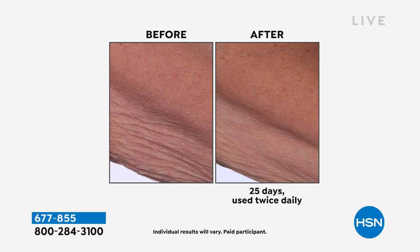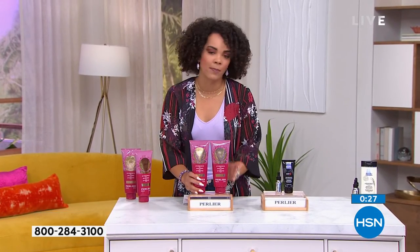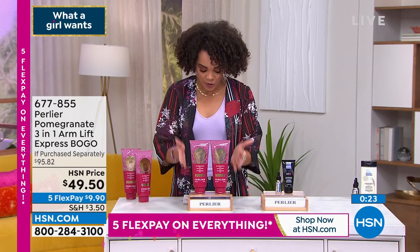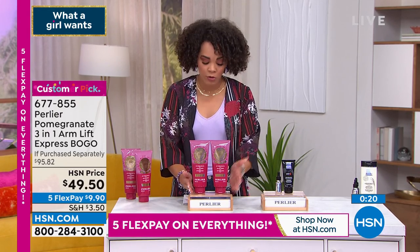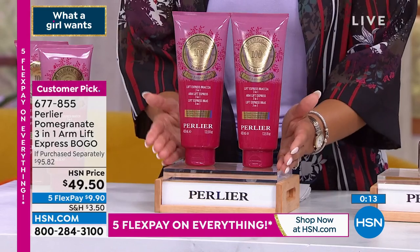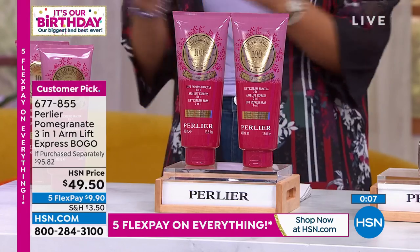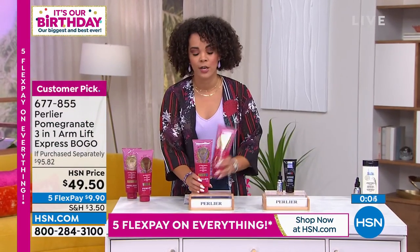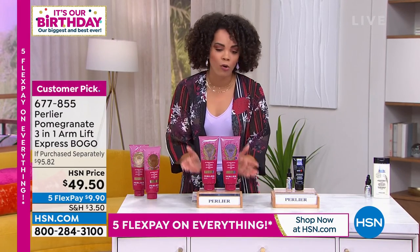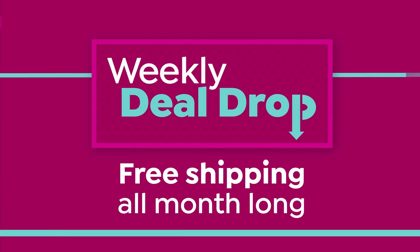Use this morning and night. It's a buy one get one — that's what BOGO means. It would be close to $95 to pick up both separately. We only have a little more than a thousand of these, so not a lot to go around. Item number is 677-855. Unopened it lasts three years, opened it lasts one year — so you have one to stow away and one you're not even paying for. While placing your order on HSN.com, check out our weekly deal drop.